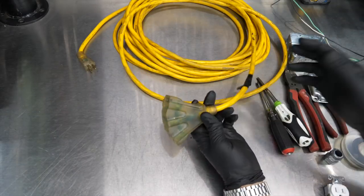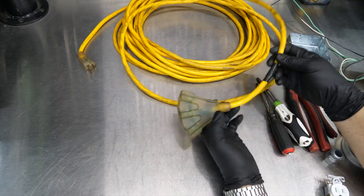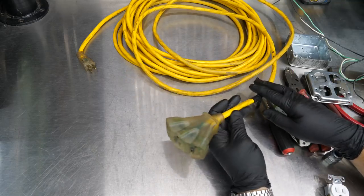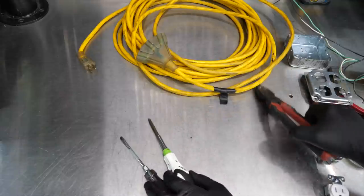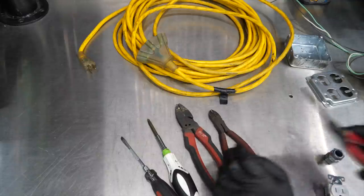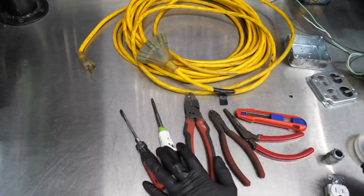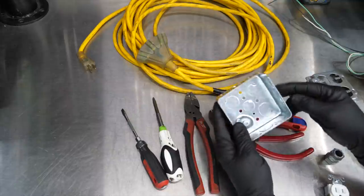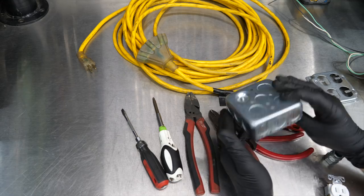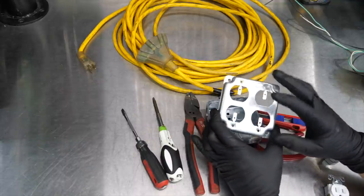We're going to start with our existing extension cord — I doubt you're going to go out and buy brand new cord. We're going to need a couple of screwdrivers, a straight slot and a Phillips head, some lineman's pliers, wire cutters or side cutters, wire strippers, and a razor knife. We need a dual gang box. You don't have to use a dual gang — you can use a single gang — but we're going with a double gang so we can have four different outlets.